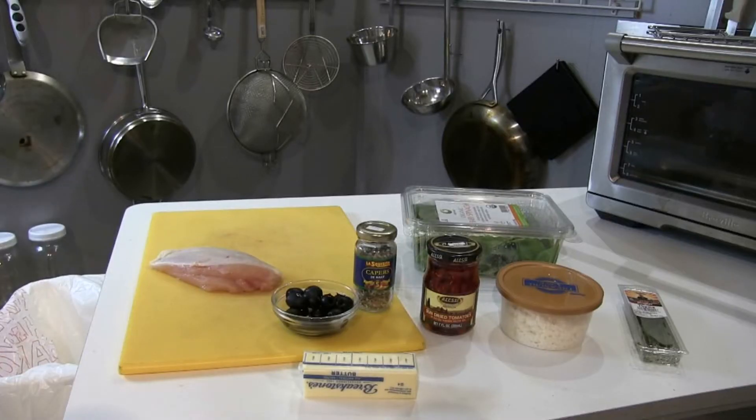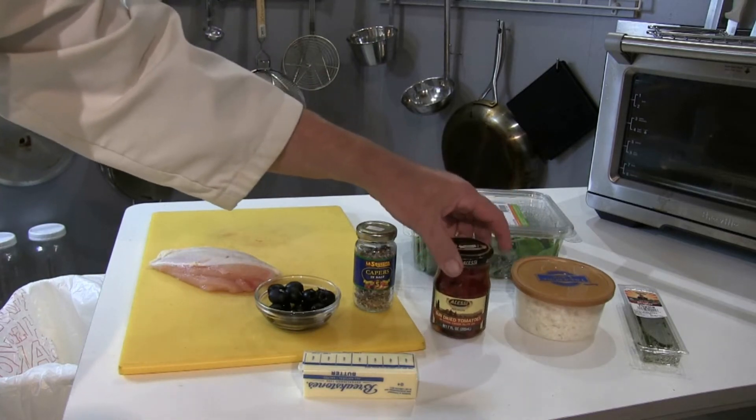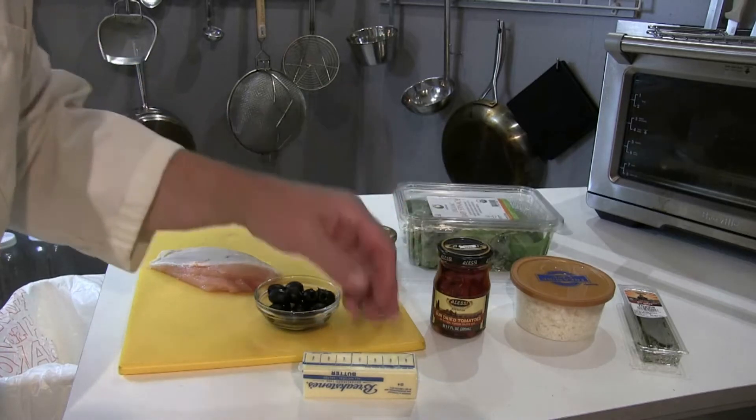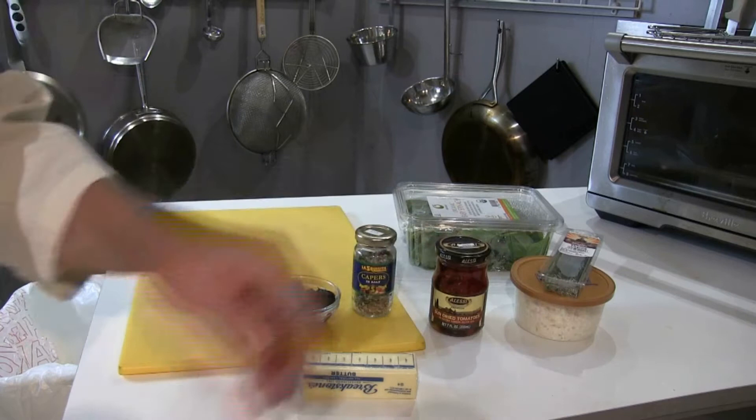We have a bunch of nice ingredients here and normally when you think of Mediterranean you think of olives, feta cheese, sun-dried tomatoes, capers. I have some spinach, some thyme — I don't know how Mediterranean that is but it's going to taste good.